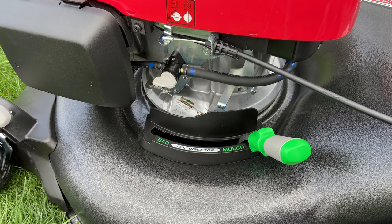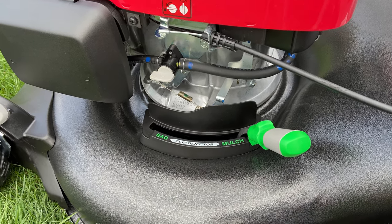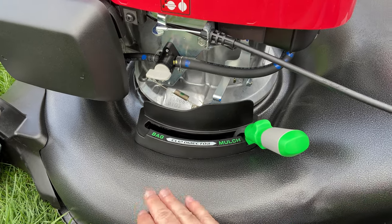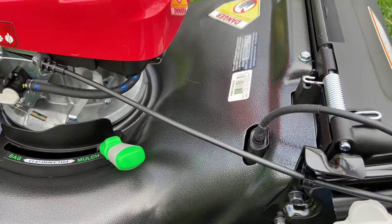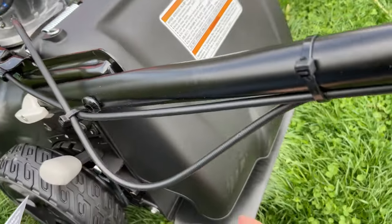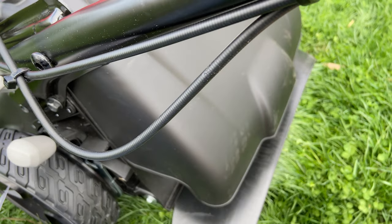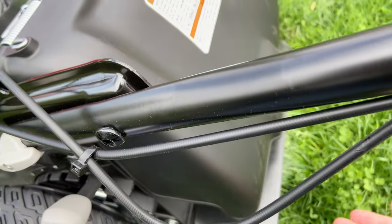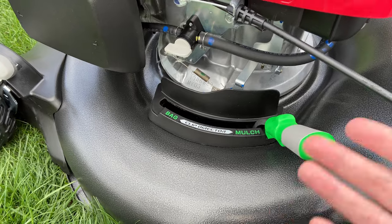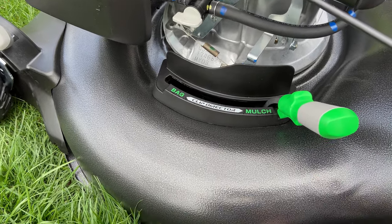This mower supports three different settings for what to do with the grass clippings: you can either bag them, discharge them, or mulch them. Bagging puts them into the bag in the back. Discharge shoots clippings out through the back chute. Mulch makes finer cuts to the grass and it goes back into the grass by itself.